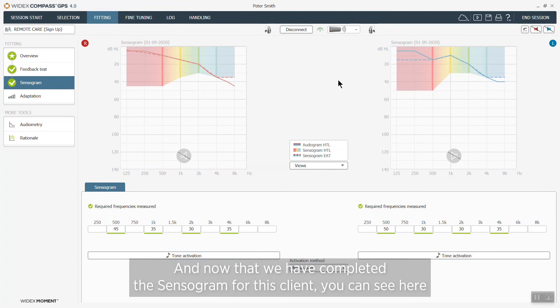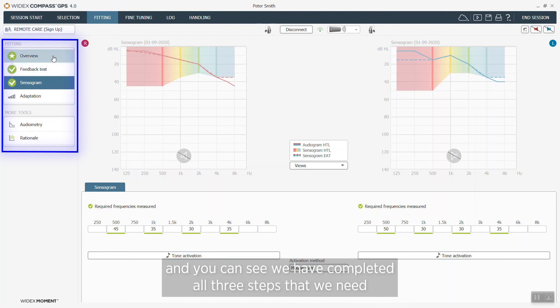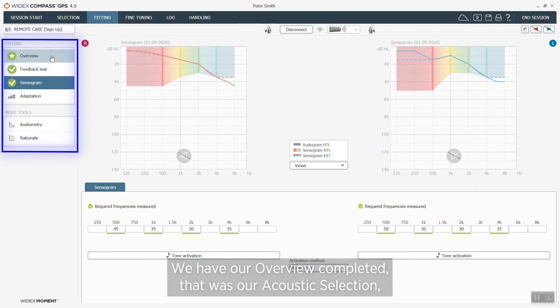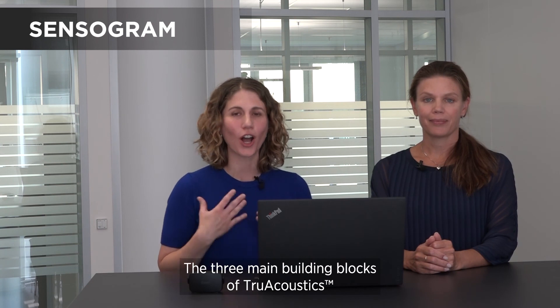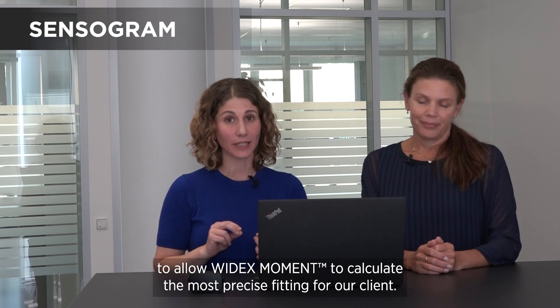Now that we have completed the sensorgram for this client, you can see here we have a green check mark next to sensorgram. In fact, you can see we have completed all three steps that we need for true acoustics to calculate a very precise fitting. We have our overview completed — that was our acoustic selection — we've completed the feedback test, and we have completed the sensorgram. So the three main building blocks of true acoustics allow Widex Moment to calculate the most precise fitting for our client.